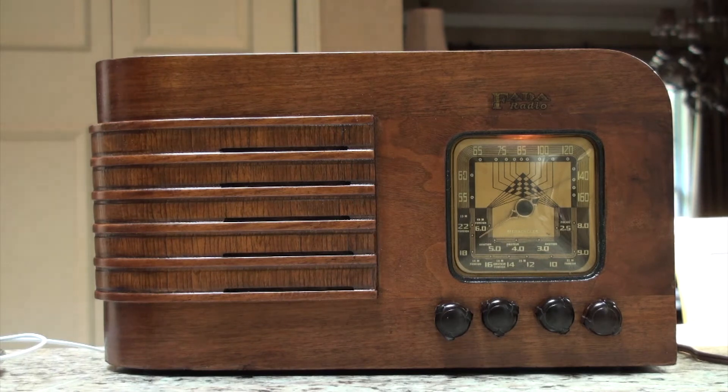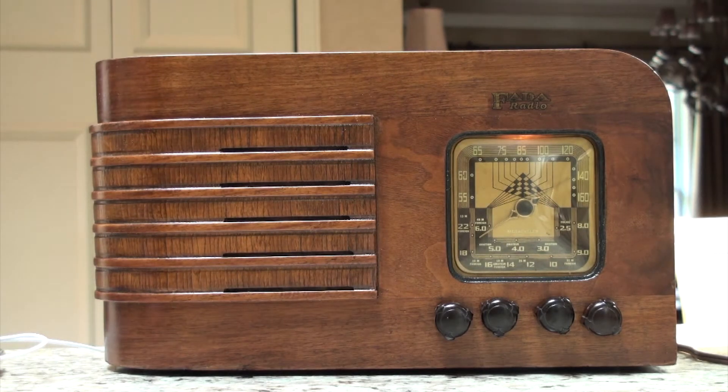So it picks up quite a few stations on AM. I have about a 15 or 10-foot antenna on it. Now, these old radios didn't come with internal antennas, so you have to hook an external antenna to it.